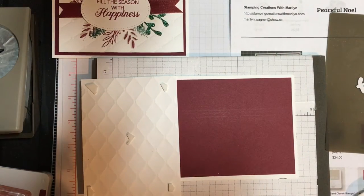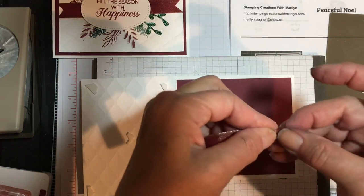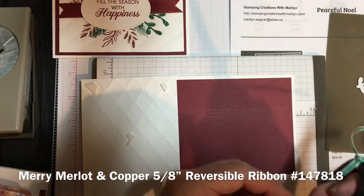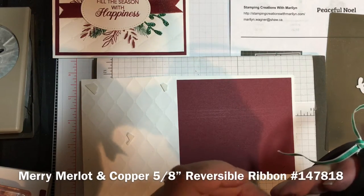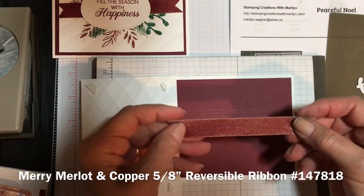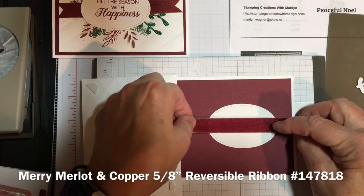Stampin' Friends, I am back and I have cut out the greeting. I do have a couple of glue dots on the back. I am going to trim my ribbon with a V, and I find it easiest if I take it before I put it on the back of the greeting, fold it in half, and using a good pair of ribbon scissors, just cut it — and you can get a perfect V for your ribbon most of the time. Of course, it's always a challenge to make sure you're cutting it at the right angle so you have a V going the right way. This ribbon is copper on one side and Mary Merlot on the other side, so you can put whichever side you like. I like to put the glue dots on there and attach my ribbon to the greeting.